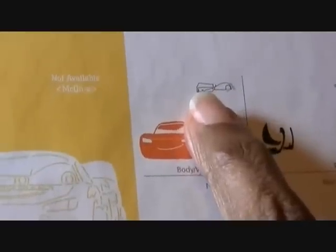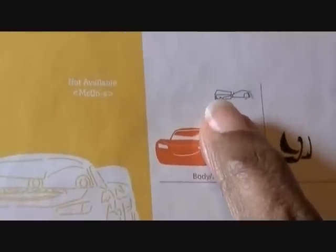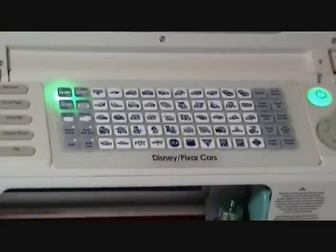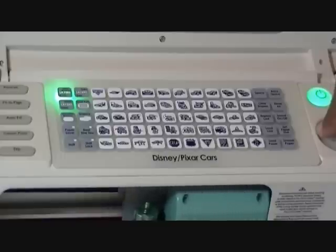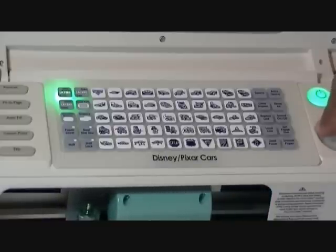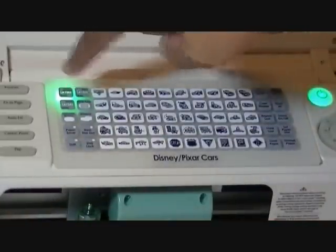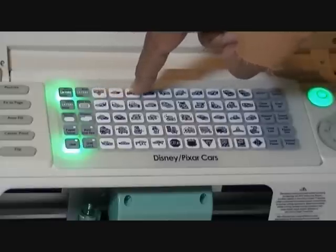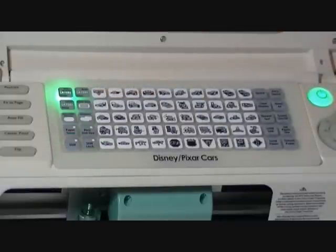Our next cut is going to be on that same layers key, except this time we're going to use the shift button, and that's our white. So leave our layers key on, shift, row one, number four, and cut.